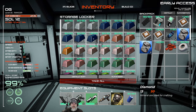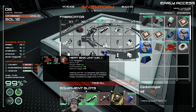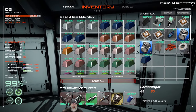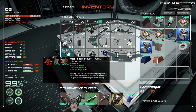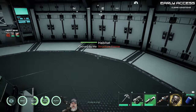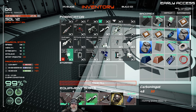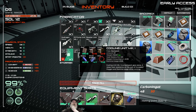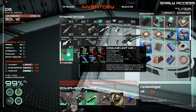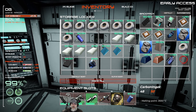We need carbon too, so let's grab some of that. The heat sink unit needs copper - there we go. The cooling unit is quite a bit more expensive: we need two batteries, a circuit board, two wires, tungsten, and nickel. I haven't come across nickel at all, so I guess we're not going to be able to make that for now.